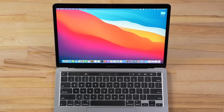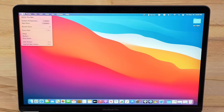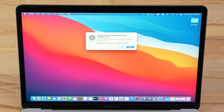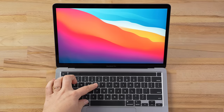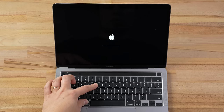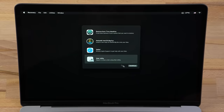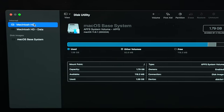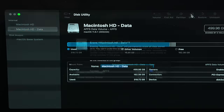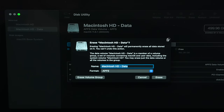Now if you have a non-T2 chip Intel-based Mac, which is usually 2017 or older, click the Apple logo, then click Restart before clicking the blue restart button again, and then immediately press and hold both the Command and R keys until the Apple logo and loading bar show up. Then click on Disk Utility, and within the sidebar, click on the Macintosh HD option that has your data installed, then click on the Erase button.